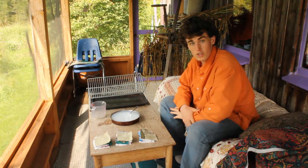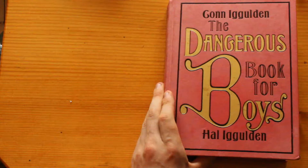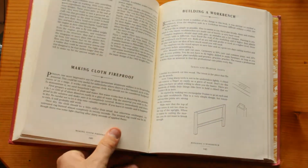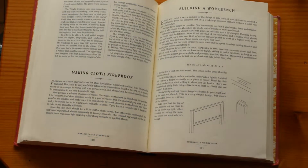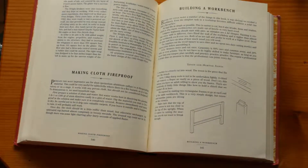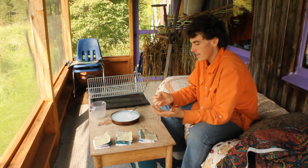For performing future experiments, I would like to have a way to make my clothes or other material I'm wearing or have around fireproof. To do that, I found information in the Dangerous Book for Boys that claims to be able to make cloth fireproof. And I believe that what they are saying is correct, but I want to test it on a variety of different cloths.